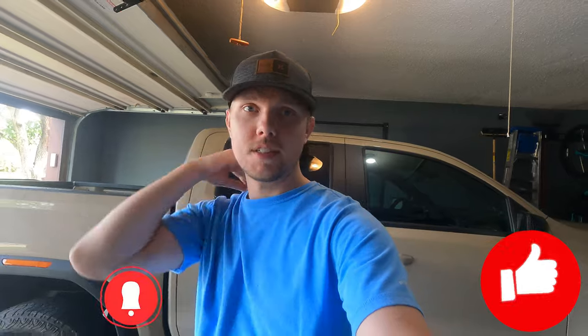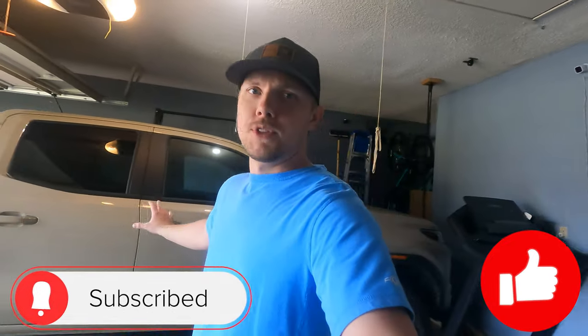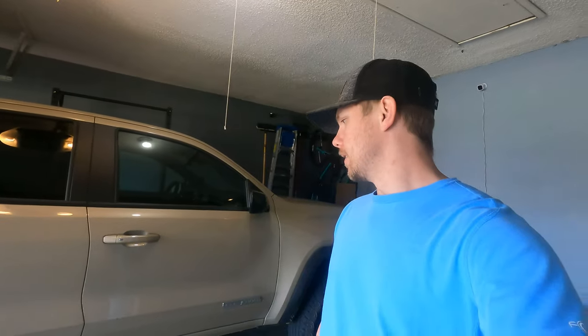What's up everyone, welcome back to the channel — today we have a little something different than my usual. If you're new here, go ahead and hit that like and subscribe button. My purpose of getting a truck is to make it an all-purpose vehicle — camping, overlanding, off-roading, work, back and forth, grocery getter, just your everyday use. I don't tow anything crazy, so that's why I went with this midsize Canyon.